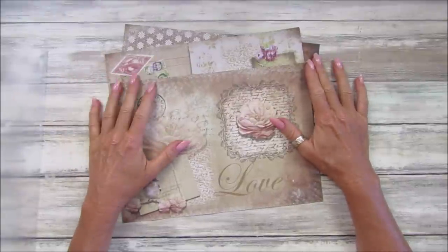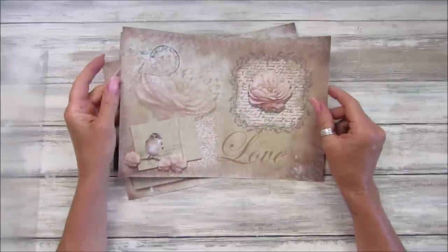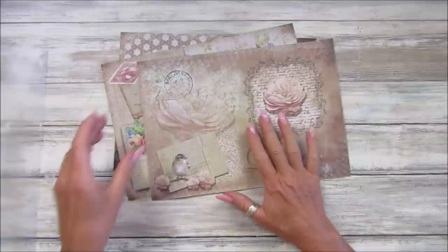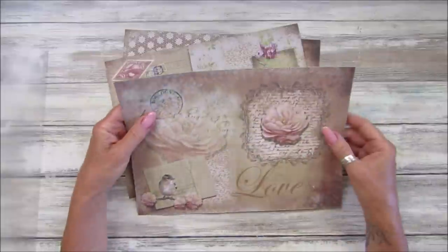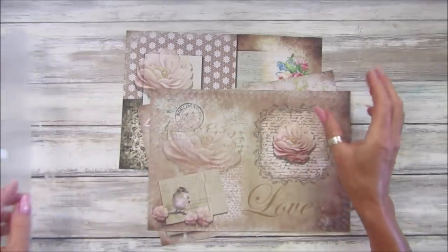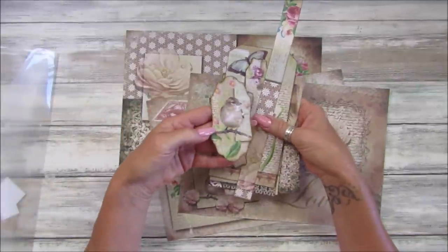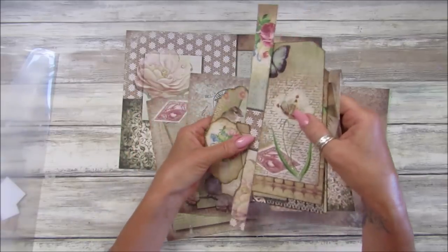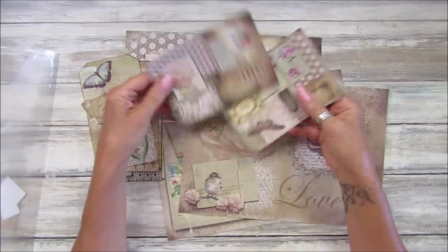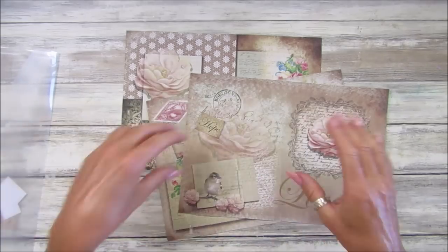Hi guys, welcome back to my channel, it's G from Happiness and Crafting. For our fun and simple craft today, I thought we would make a really simple standalone little folio thingamajig — nice and simple. I have got some papers, this is the vintage collage collection which is beautiful. I haven't used these for ages and I also have some little embellishment bits as well — just beautiful. I'm just going to sort of make it up as we go along.